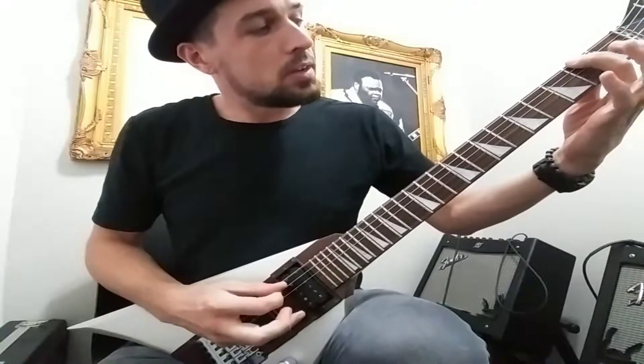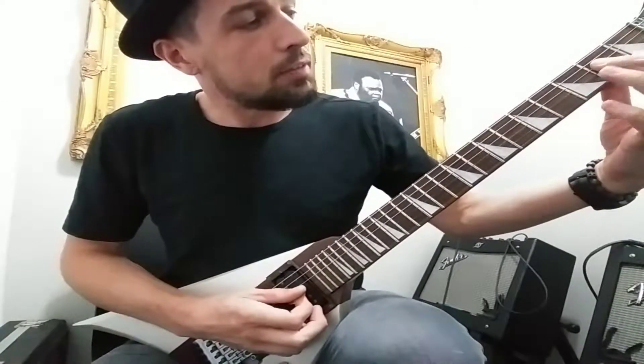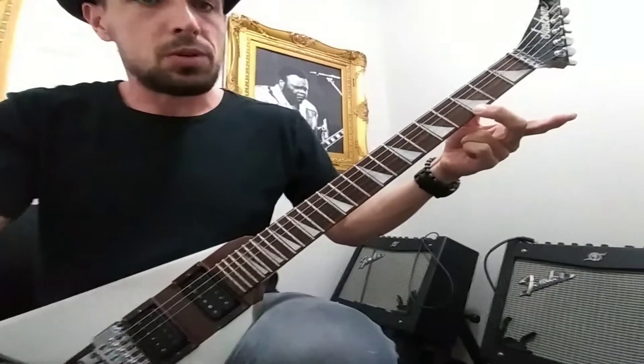But the second time it's different. First finger's on the second fret on the D, ring on the fourth fret on the G, middle finger on the third fret on the high E string.